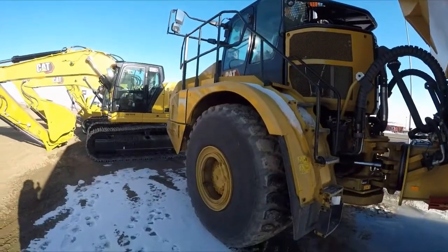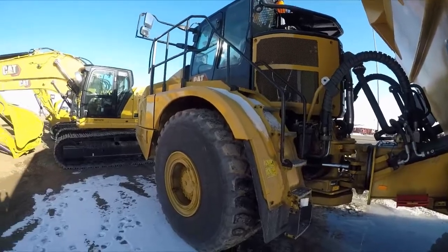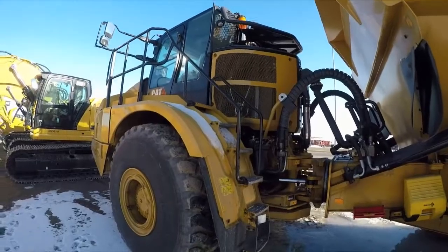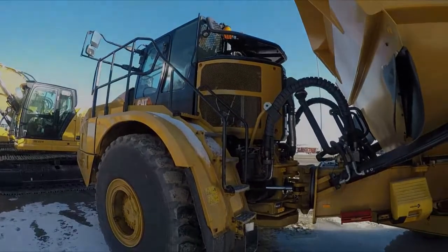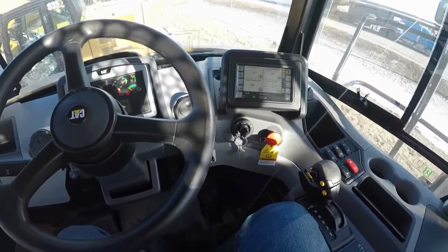I'm going to put the camera on pause here for a second while I climb up safely. We'll go through this assisted hoist system — it's pretty cool, should make life a lot easier for truck drivers. Stay tuned, thanks for watching. All right everybody, I am sat in the cab of this 740 GC.